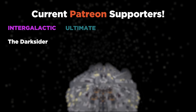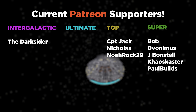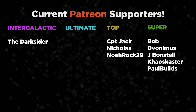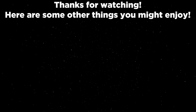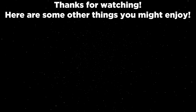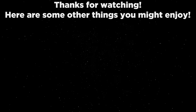Thank you for watching. On screen you can see a list of the fantastic Patreon supporters helping to support the channel. If you want to check out the Patreon and other social media, they're all in the description. See you again soon.